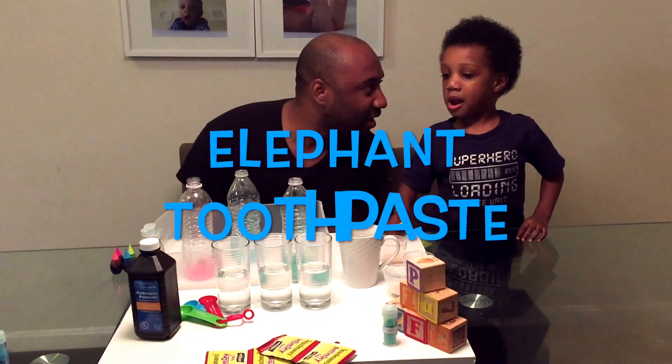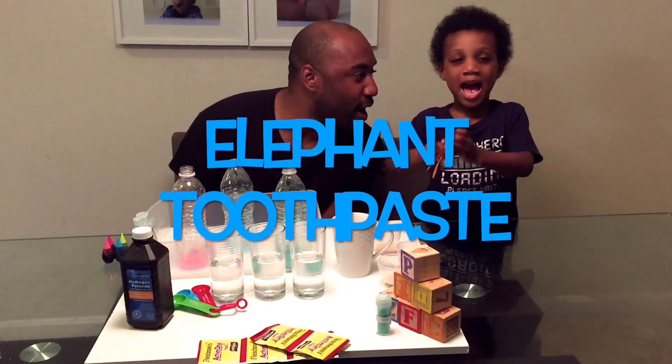Welcome to Magic World! Hey guys, what are you making today? We're making Elephant Toothpaste! That's awesome.